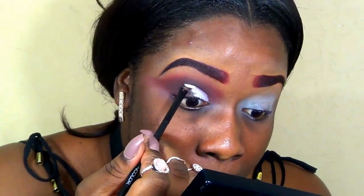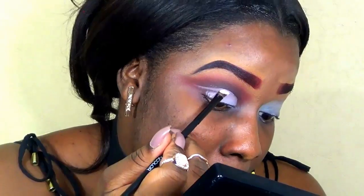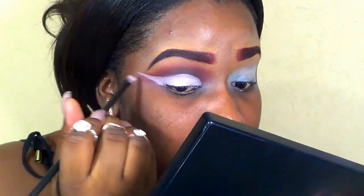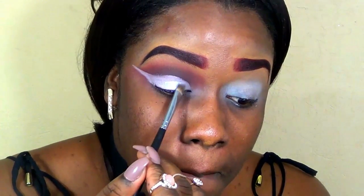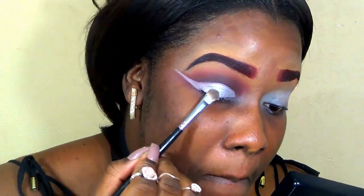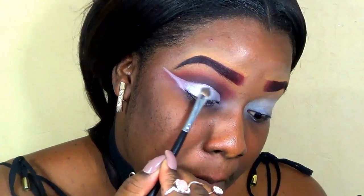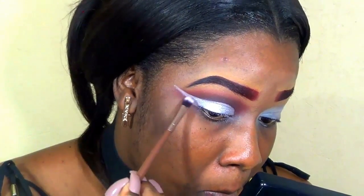I'm using the LA Girl Pro Primer in white, placing this all over the lid and defining the crease line where it naturally falls, then winging it out to the outer corner of the eye. Now I'm using a single eyeshadow from Forever 21 — you can check my description bar for the name — using a flat shadow brush to blend it all over the lid. I spritzed my brush so the shadow is more metallic, then used a smaller brush on the outer and inner corners.